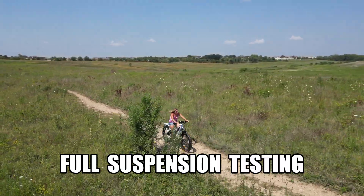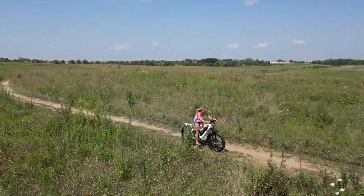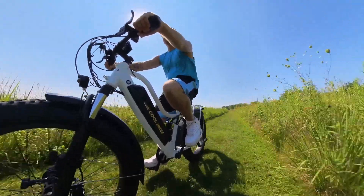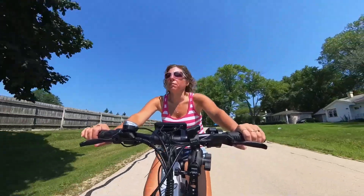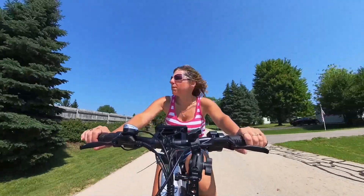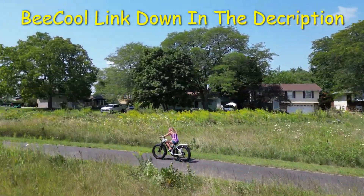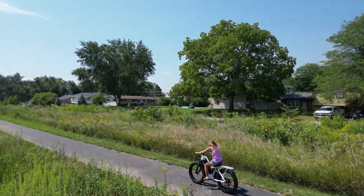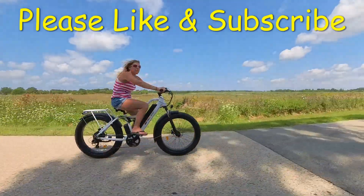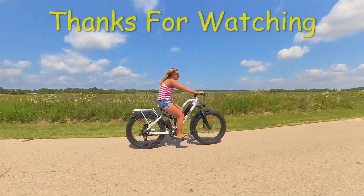Here we are doing a full suspension test. Since it has front and rear suspension, we hit gravel, dirt, grass, and potholes — the front and rear suspension is holding up very, very well. The Be Cool Explorer is checking all the boxes: 1000-watt peak motor, 21-amp long-range battery, full suspension, hydraulic brakes, turning signals, and speeds over 30 miles per hour. If you're interested in a Be Cool Bike, check the link down below in the description — I'll put any promo codes and sales down there too. If you like e-bikes like we do, please like and subscribe. My name is Nelson with the E-Riders Channel — thanks for watching and we'll catch you in a future video.